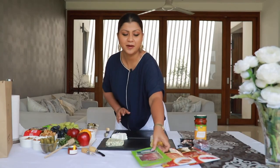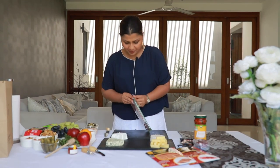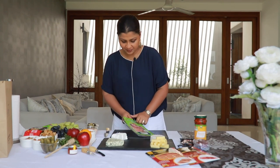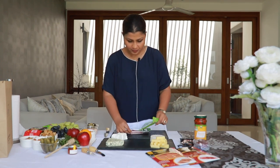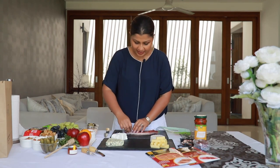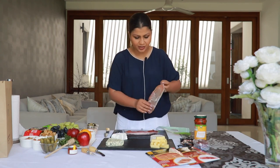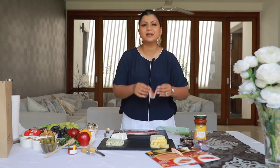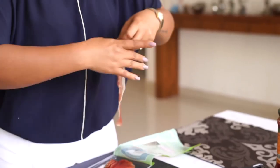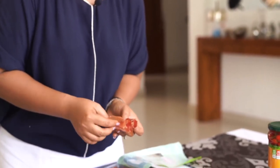Next, let's place the cold cuts. Prosciutto is great to go with the brie, so I'm going to place them next to the brie. I like to kind of ruffle them up — you can place them however you like, you can just leave them out as they are, but to make it look prettier I like to just sort of ruffle them up like this.